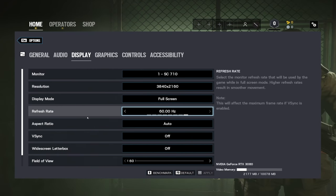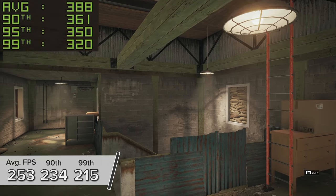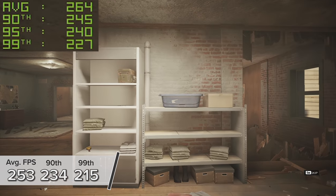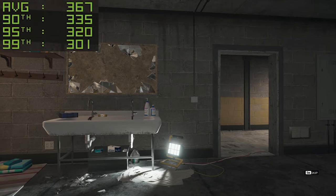Next up is a new entry on the list that you guys have been asking for — Rainbow Six Siege. At 4K medium settings you're looking at 253 frames per second using the game's inbuilt benchmarking mode. No stuttering, no screen tearing, no lag, and esports-level frame rates at 4K.